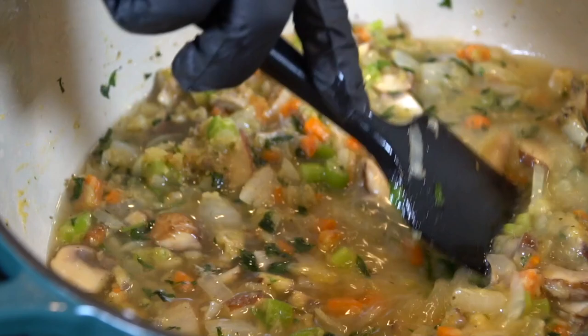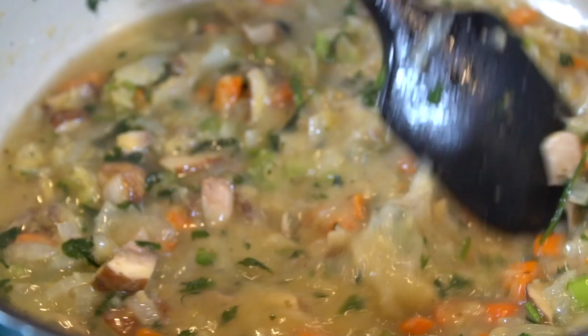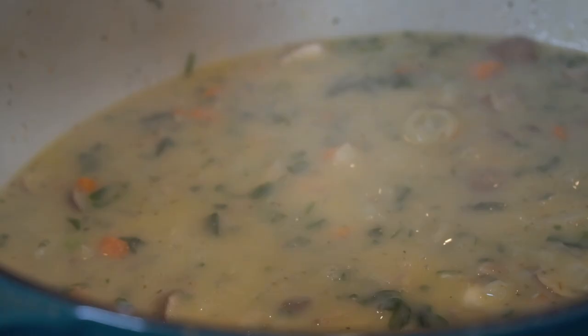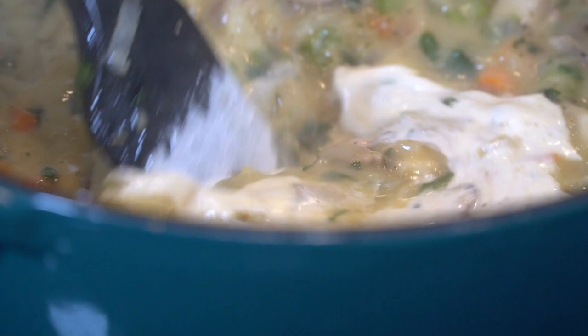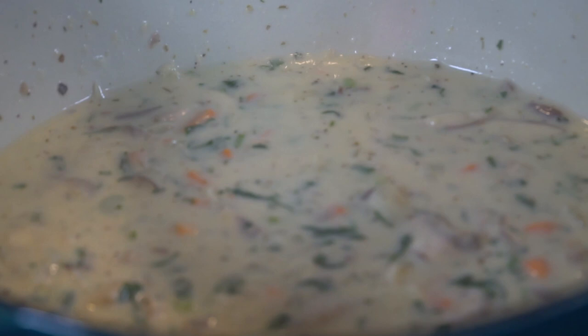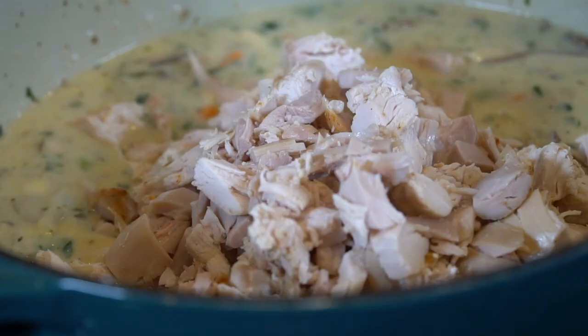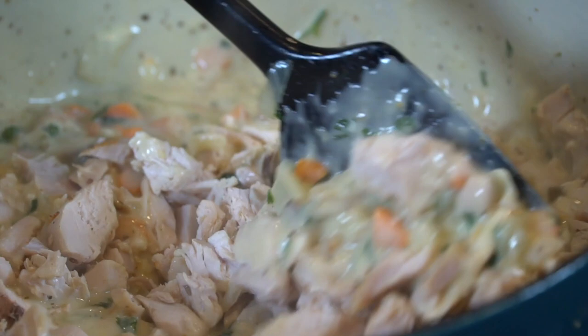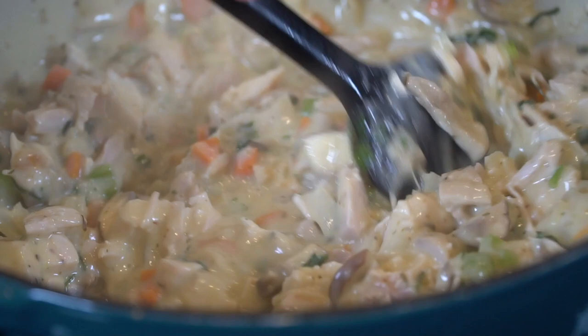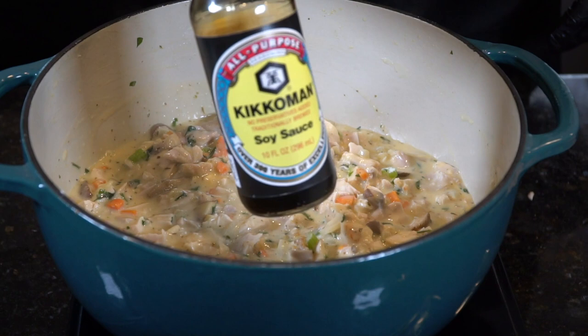Then we're going to add in our chicken stock — about 2 cups to be exact. You may need a little bit more on the side in case you need to thin the filling out later. Mix that thoroughly with your rubber spatula to make sure there are no lumps. Bring that up to a boil, then add in about a half cup of heavy cream and mix that in. Once it reaches a boil, reduce to a simmer. Now we're going in with that leftover turkey or chicken — that's about 4 to 5 cups of leftover turkey right there.